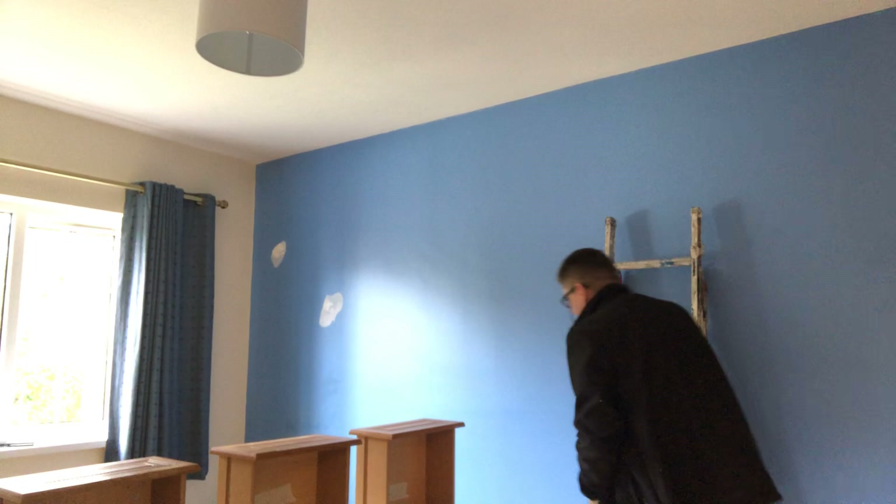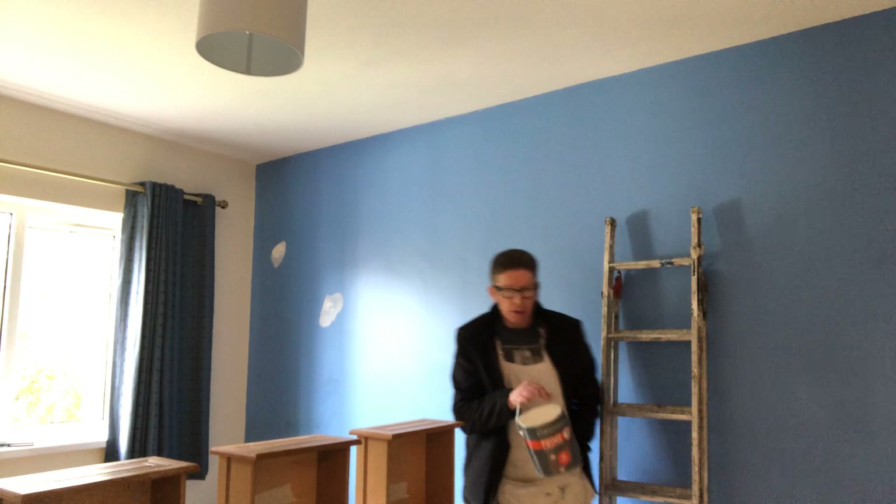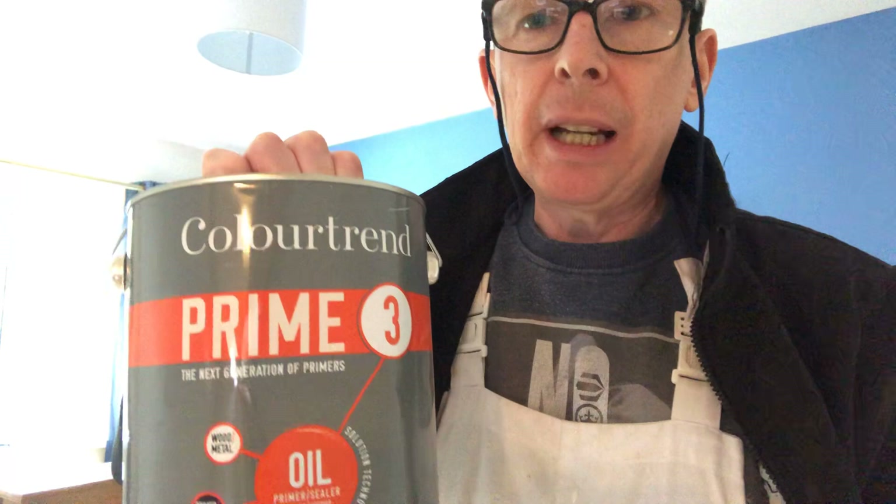What I'm using - I'll just stick this tin here - the primer I'm using, as you know, I'm a big fan of Colortrain. I'm a big fan of this oil-based one here, which is Colortrain Prime 3. It's an oil based. Very, very smooth going on. Fumes aren't that strong. Plenty of working time with it. And when it dries, it really does bond to the surface.